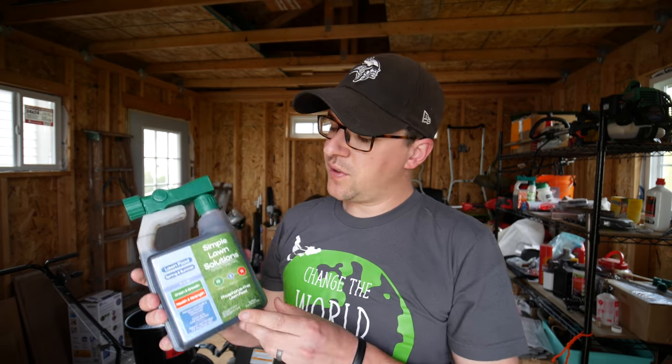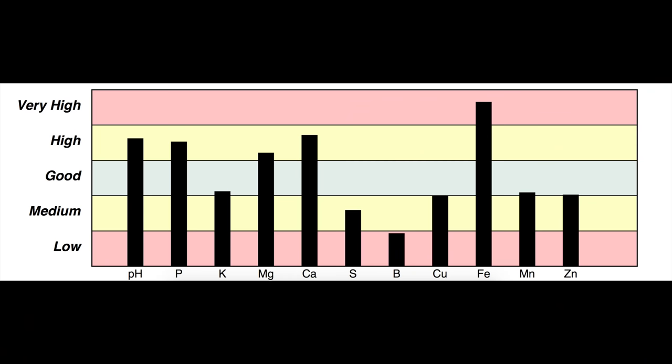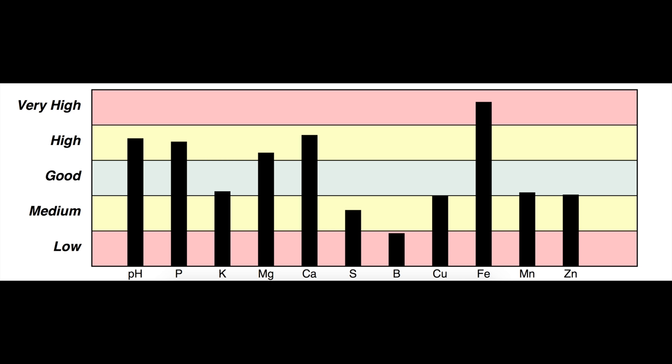I'm going to be using the 15-0-15 here from Simple Lawn. The reason why I'm not including any phosphorus is I have an overabundance of that already. From my soil test I know that I don't need to apply anymore right now. If you have not done a soil test, I highly recommend it — you still have time to do it before you start applying fertilizers.